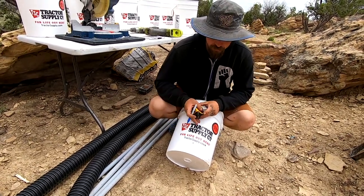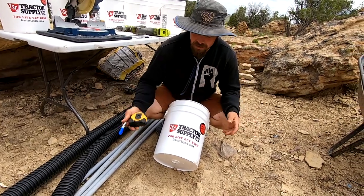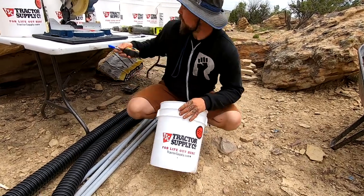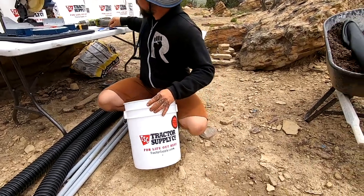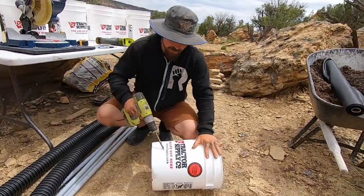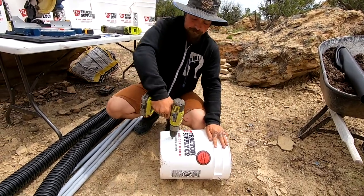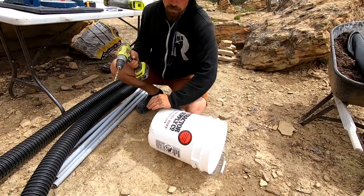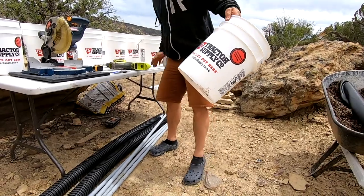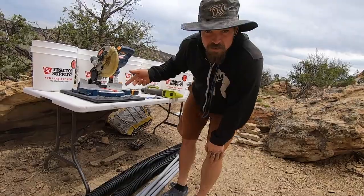We mark it, and I'd recommend just taking all your buckets — however many you have, whether it's one, five, ten, or twenty — mark them all, drill them all, and work this thing systematically. I'm just gonna show you what I did and then jump in and do the rest. Doesn't have to be perfect, doesn't have to be exact. Drill your hole. Boom. Easy as that. You've got a drain hole. So we go through and do that on all the buckets.